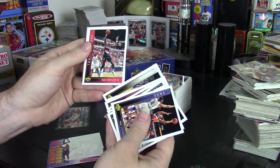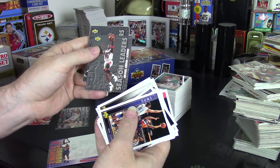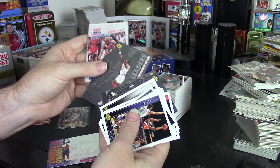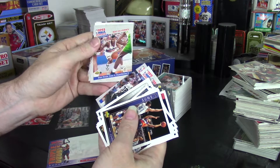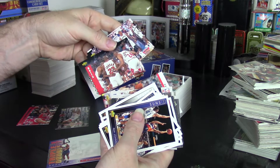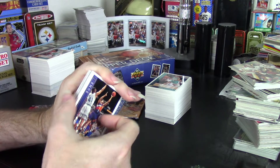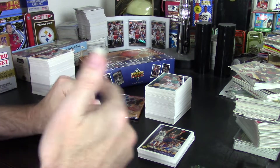I got a Joe Dumars, a David Robinson, four Clyde Drexlers, a Chris Mullen. Of the subsets, I got Jordan scoring cards, three Jordan Steeles, two Dreams, Defense Player of the Year, more Jordan cards, a KJ, a Bulls team card, a Spurs team card, and a David Robinson. So in terms of doubles, that helped a lot — it was a good part of it, seeing a lot of names you want to see pop back up. That was a fun aspect.